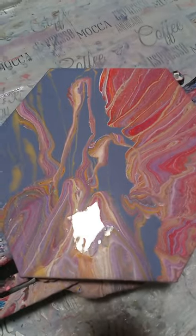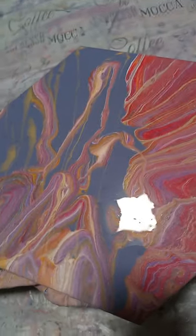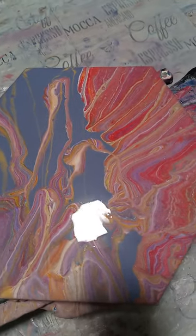Hi everyone, I want to show you my pleats. I was recording and I was too long and my phone stopped recording, so I can't show you the whole process, but I think that you should see them, because they are really interesting.